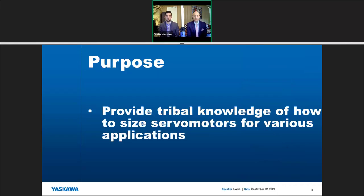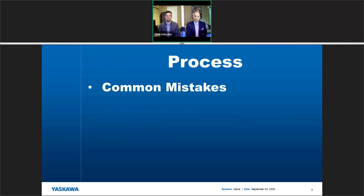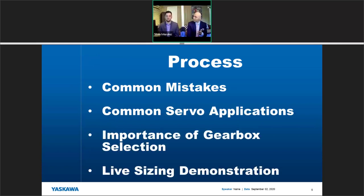So let's start with the purpose of why you're here. The purpose of this webinar is to provide tribal knowledge of how to size servo motors for the various typical applications that are out there. The process we'll follow is reviewing some common mistakes and going through common servo applications.